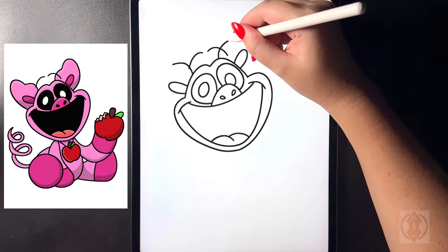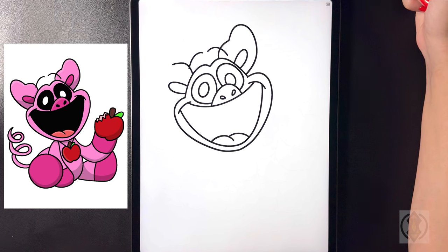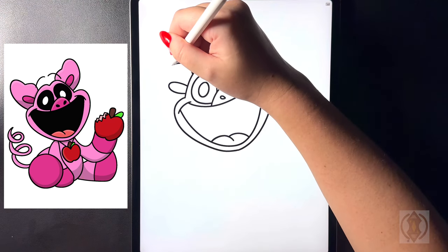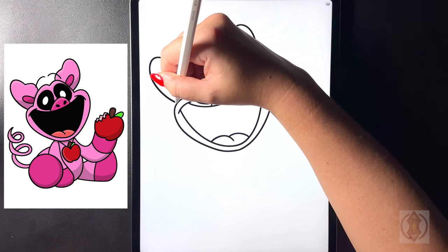Starting on the right hand side now at that point we're going to curve this up towards the top and then arching this around and then back in, and now flipping over towards the left hand side we're going to curve this line up and then down.